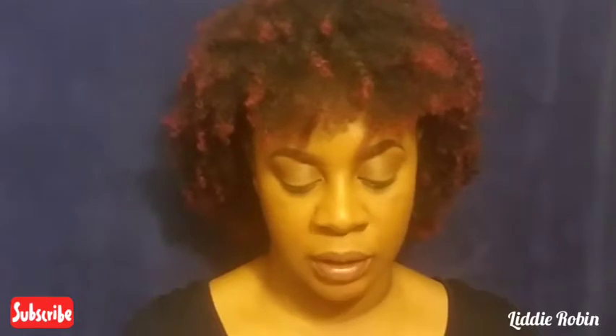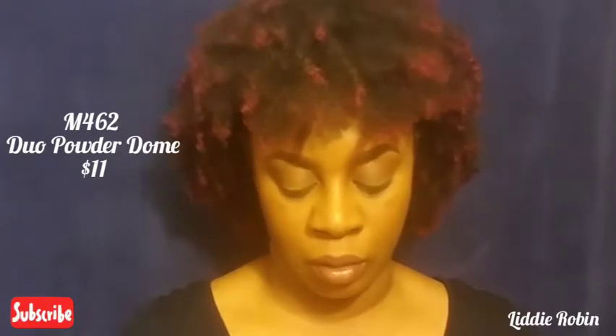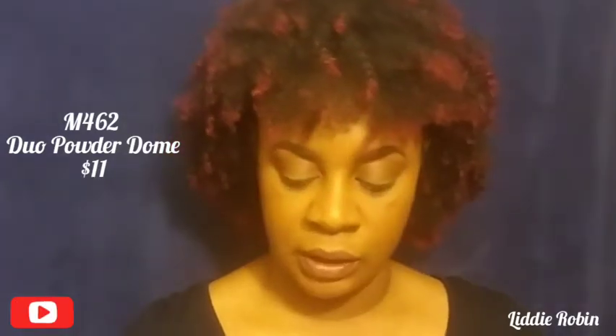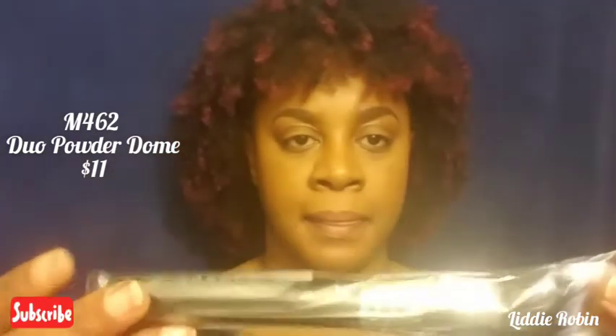The card lists the brushes I received this month. I'll link the prices of these brushes somewhere in the video. The first brush on the list is the M462 and it's the Dual Powder Dome brush. The M462 looks like this — it comes in a plastic sleeve.